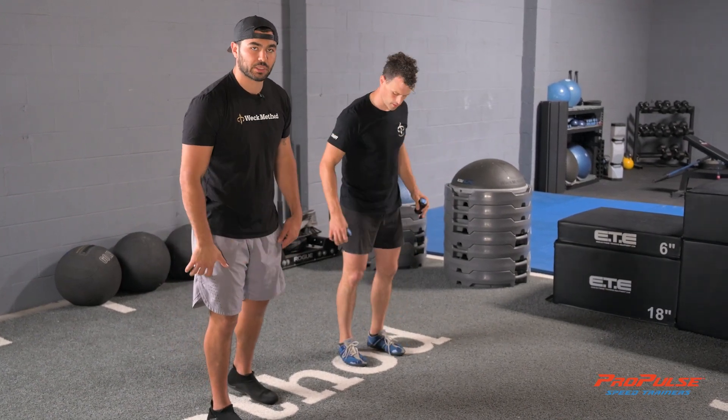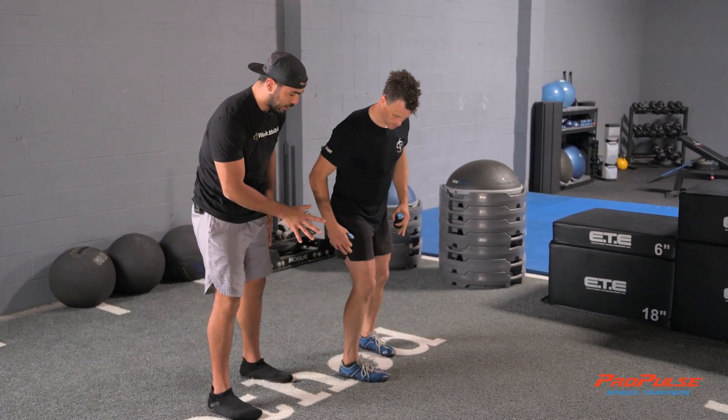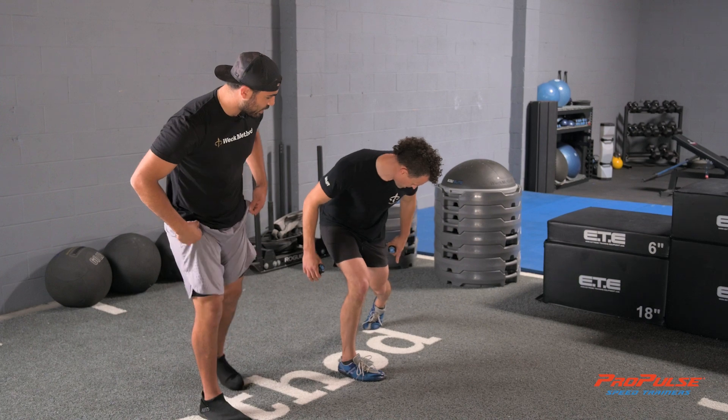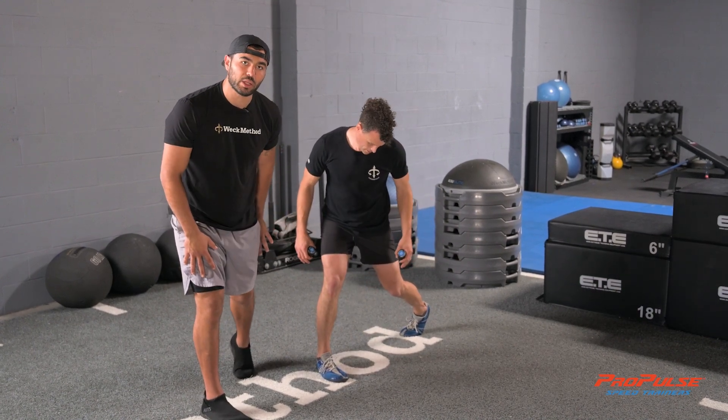To set up for this lunge, let's really focus on the feet and what both legs are going to be doing. I want an internal rotation on both legs. This base leg stays firm. The back leg doesn't need to go straight back — it can actually come out at about a 45-degree angle, and that heel we do want flicked away.